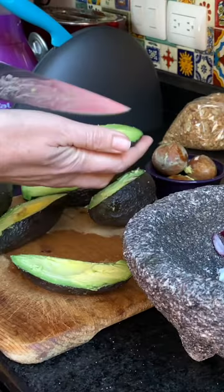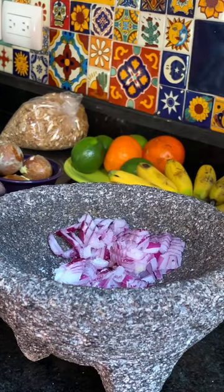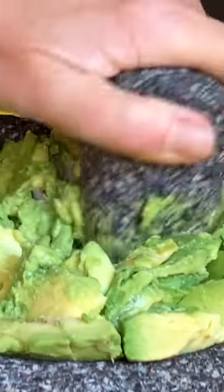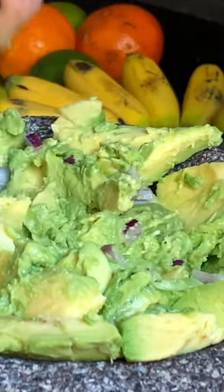The most effective way is by taking out the pits, scoring the flesh, and then scooping it out. Smash some of that flavor into the guacamole.